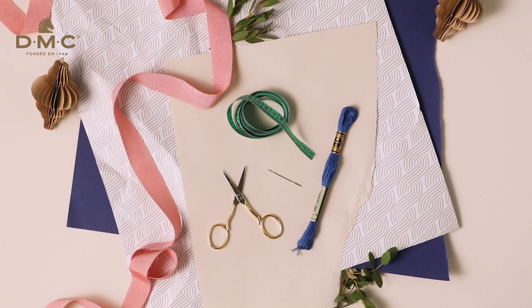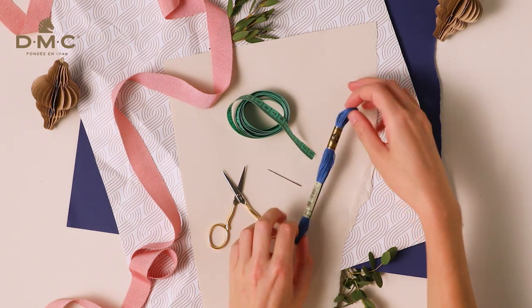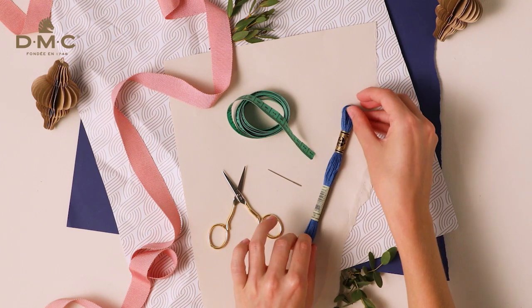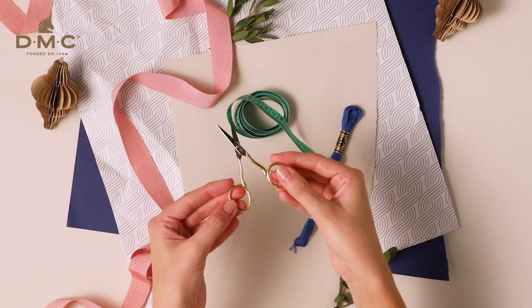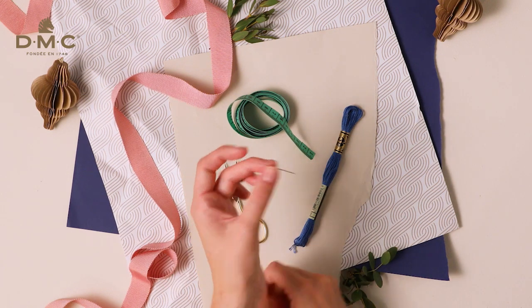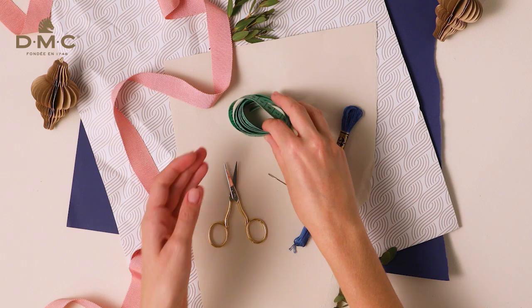Today I'm going to show you how to make tassels using embroidery thread. For this beginner-friendly craft project, you will need one skein of DMC Mouliné — I'm using DMC Mouliné Special. You will also need a pair of sharp scissors, one tapestry needle, and a tape measure.